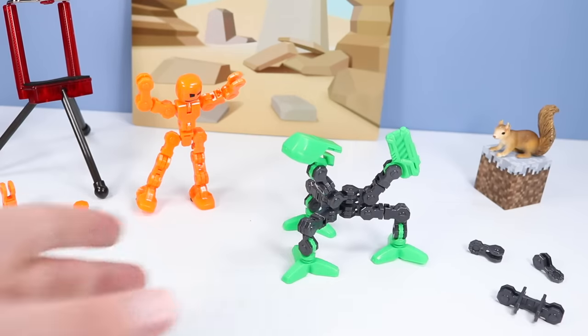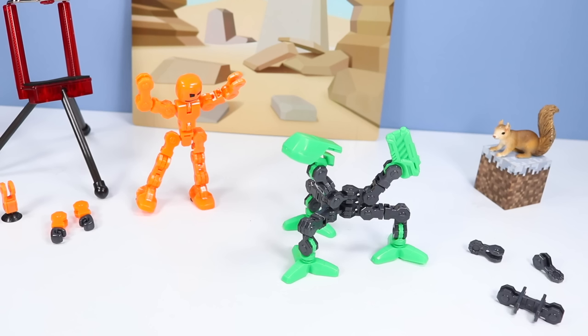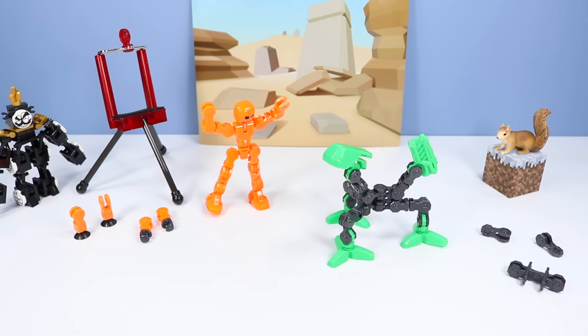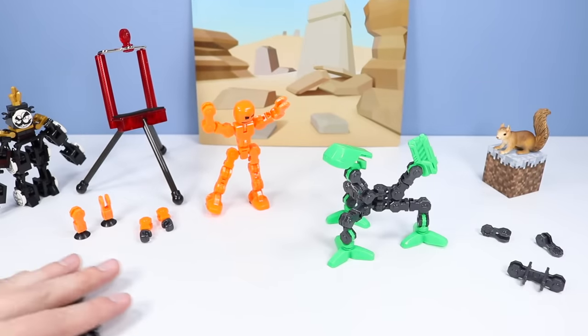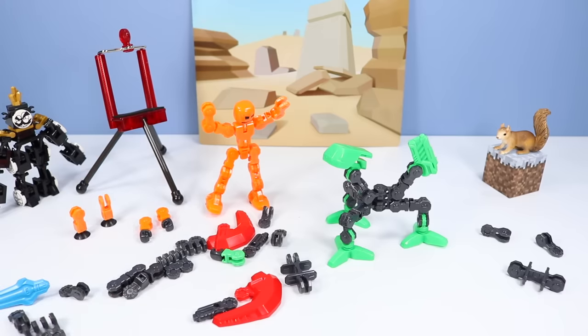I hate to take it apart for Modulus, but I think we're going to have to do just that. To build a Modulus, you're going to need to collect all three Studio Packs: Thud in red, Slink in green, and of course Clonk back there in orange. A whole bunch of click pieces are included with these packs, and a whole bunch more over here.